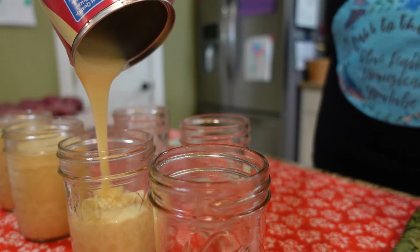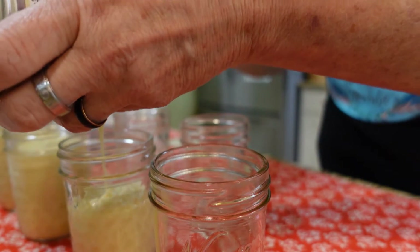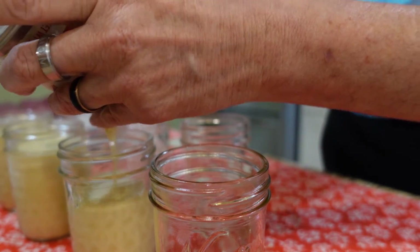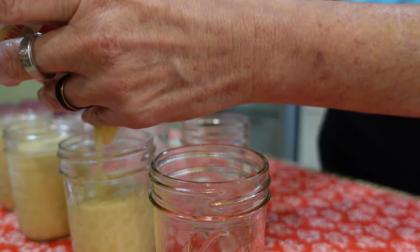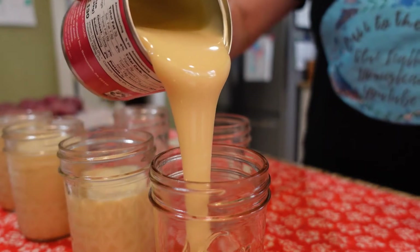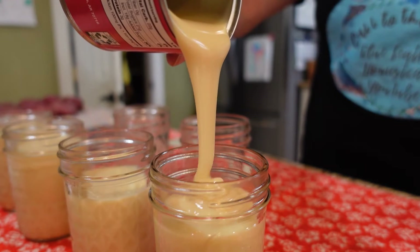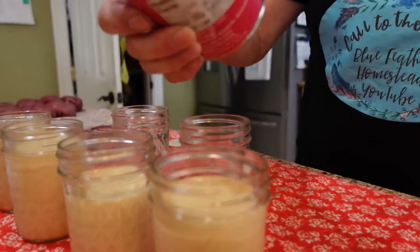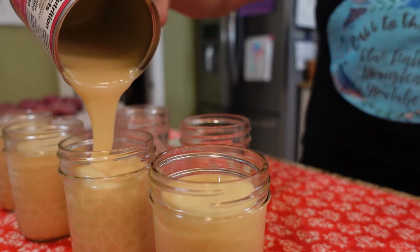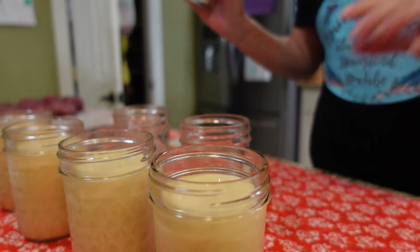I'm going to put lids on these caps and put them in — it's going to be almost like a water bathing canning process. This takes three hours, but it's going to cook that into the caramel-like state and it will also seal your jars. I give these as Christmas presents — how cute is that, just a few apples and then a jar of this caramel-like stuff.